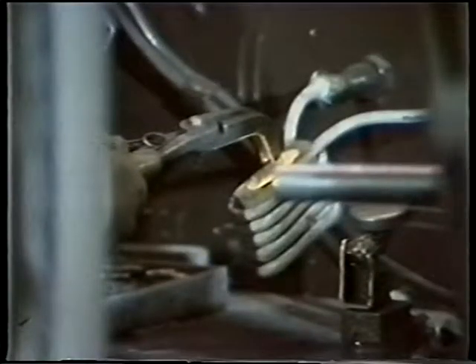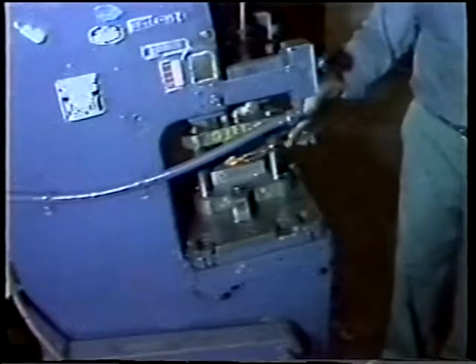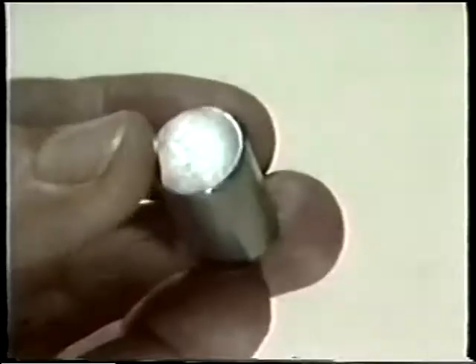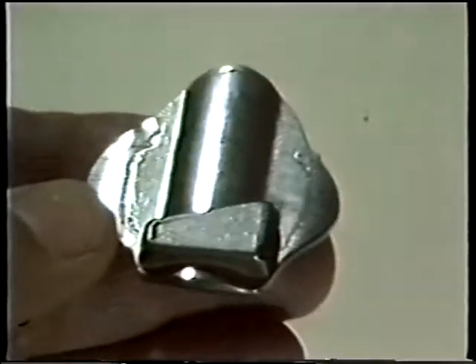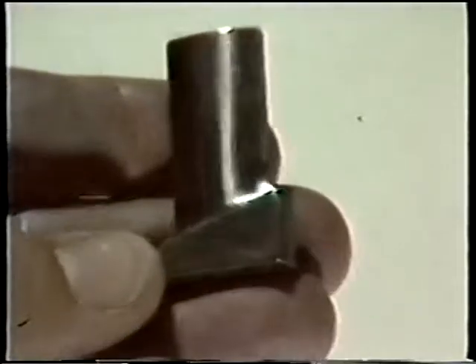Induction heating for small parts is quick and convenient. This shows the sequence of slug to block forge to final forge.